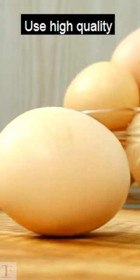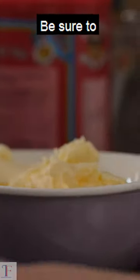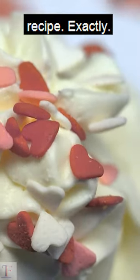1. Choose the right ingredients. Use high-quality ingredients, including fresh eggs, real butter, and pure vanilla extract. Be sure to measure accurately and follow the recipe exactly.